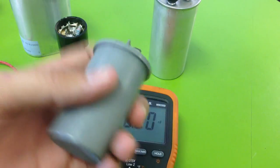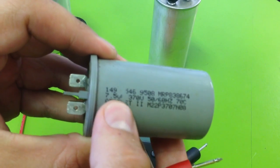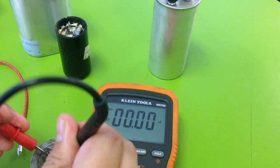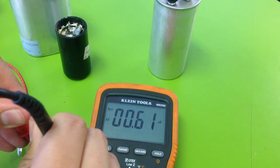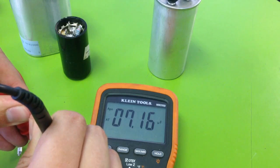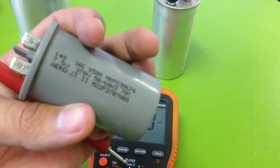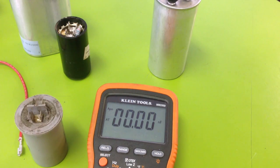Here's another capacitor — 7.5 millifarad, or microfarad. I've heard it pronounced both ways; either way, people seem to know what you're talking about. The reading is 7.16. Despite the fact that this one looks terrible, 7.16 is pretty close to 7.5 — I would say that's a working capacitor.